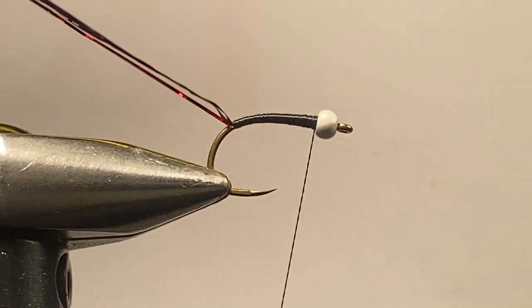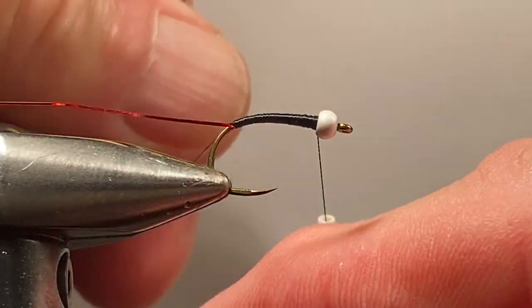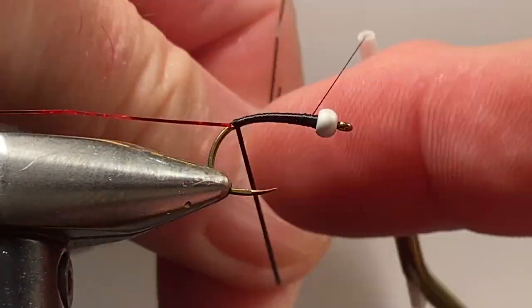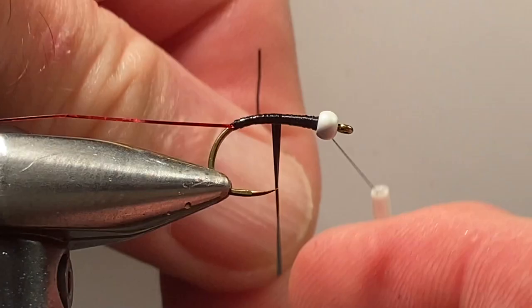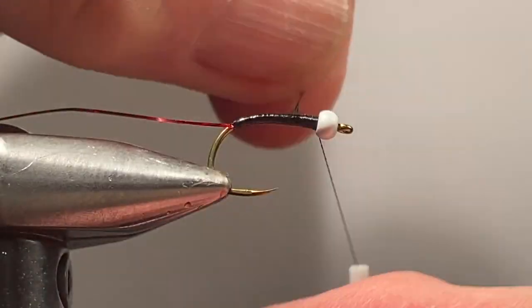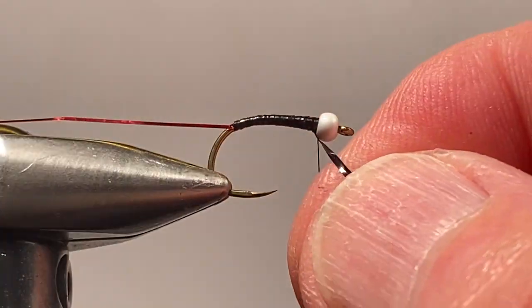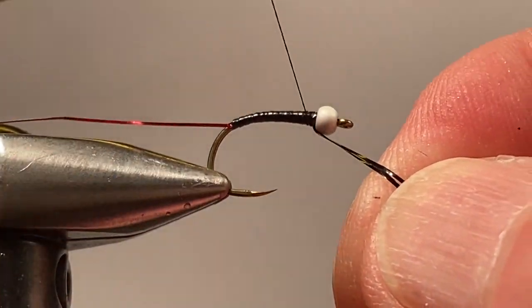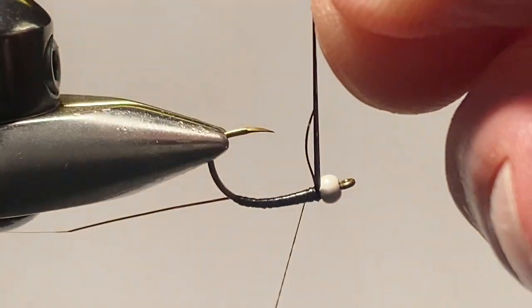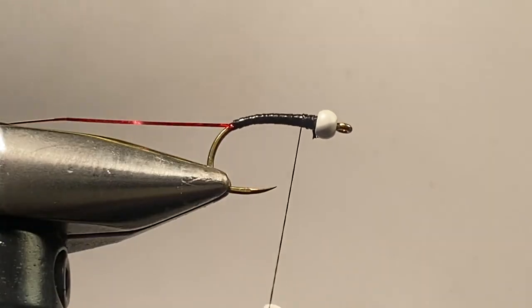At this point, take only the black flashabou — not the black and the red — moisten it with your fingertips because it likes to slide around, and then form that body in close, touching turns, finding a nice flat black shiny body that the trout seem to love. Wind that up to right behind the bead, tying it off with a couple of turns. I use a rotary vise to make my cuts nice and sharp, close.